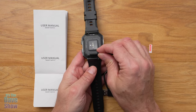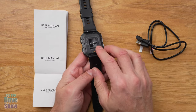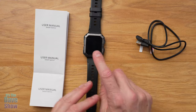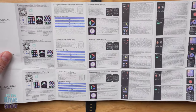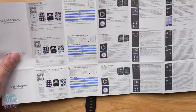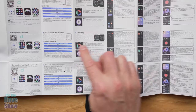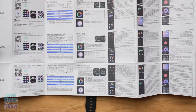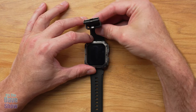This watch has a very long-lasting battery, so you don't need to charge it very often. You also get the watch itself and the manual. The manual has multiple languages, with English in the middle covering all the features — most of which I'm going to show you anyway.